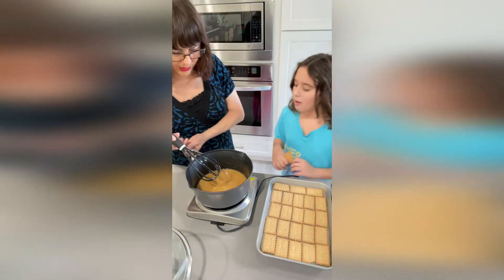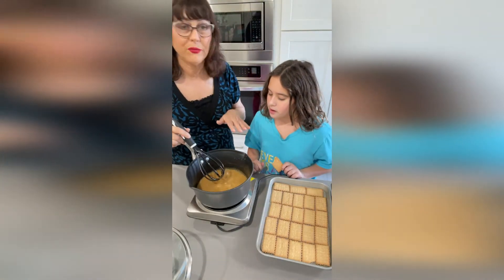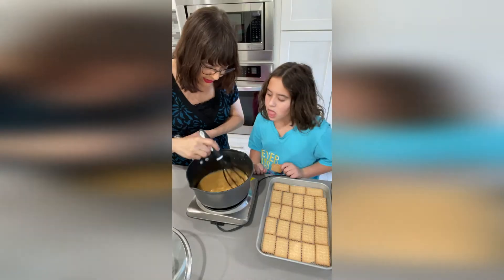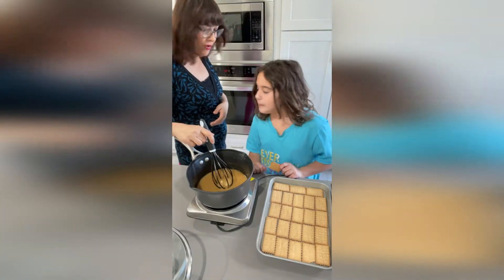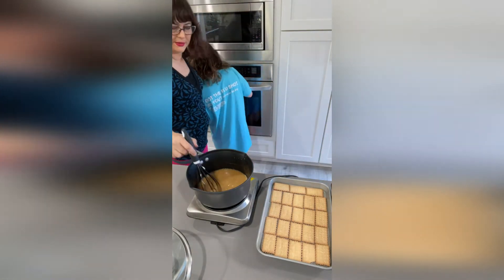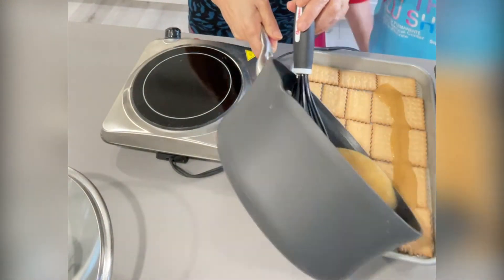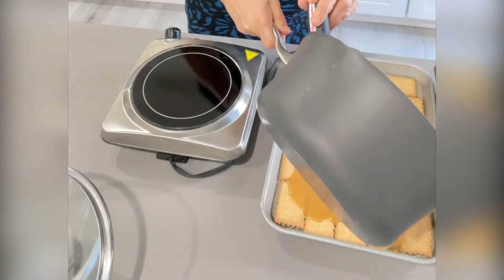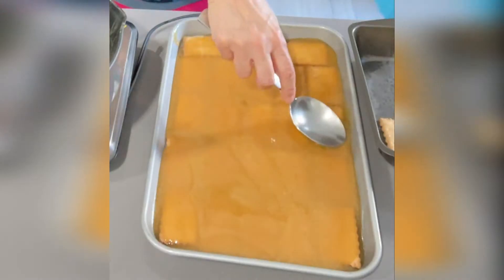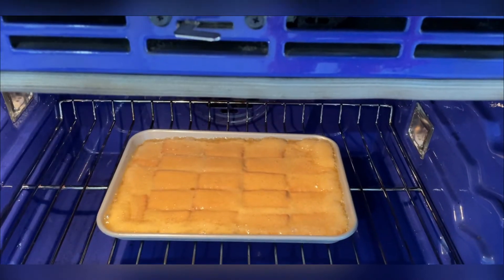You have to be careful not to burn this. We're just going to boil it for two minutes — you can see the bubbles there. Our oven is at 350. Now we're going to put this in the oven for 10 to 12 minutes.